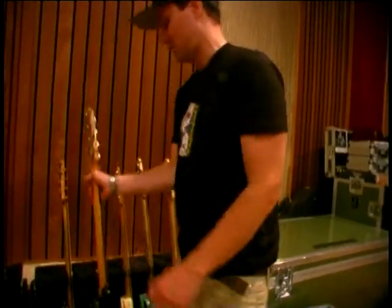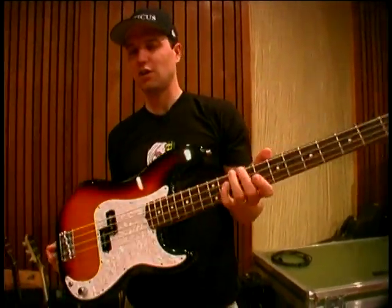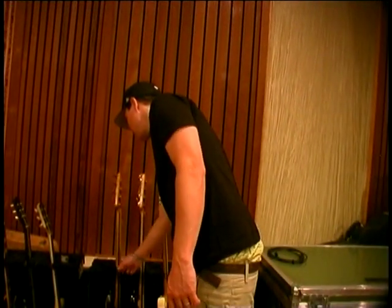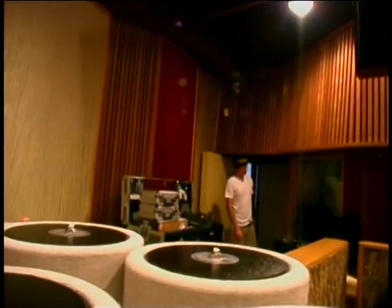This bass right here is a Fender Precision bass named P, and I recorded pretty much all of the Enema of the State album on this bass. I think this is a 1960-something — do you know what year this bass is? And that's Tom. Never mind.